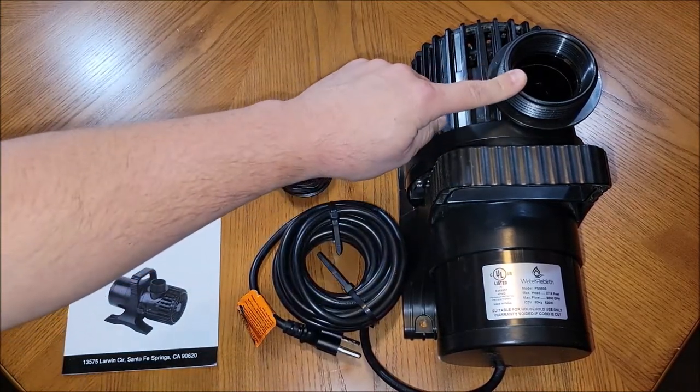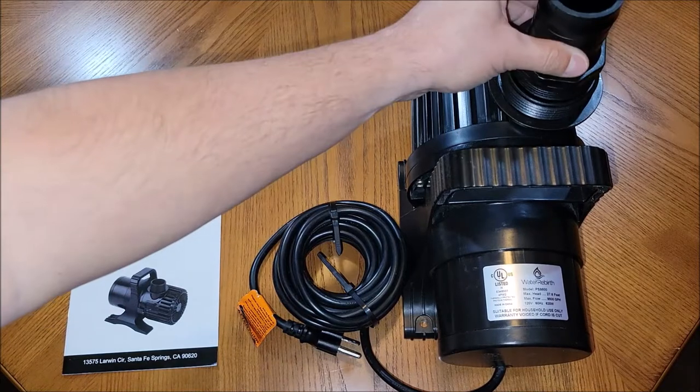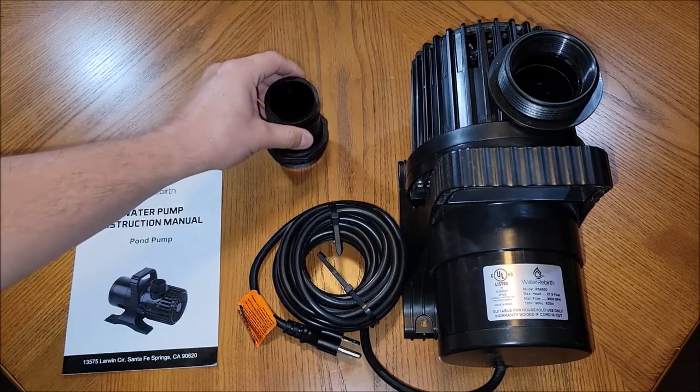There is a two-inch coupler on this, and it's threaded on the outside and threaded on the inside, so if you wanted to thread in this adapter for a discharge hose or plumb it with PVC or something like that.